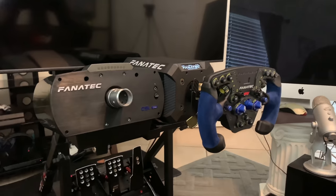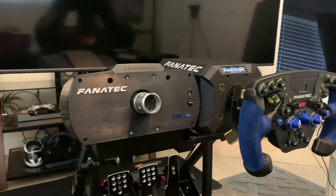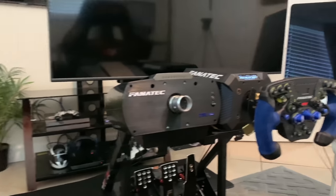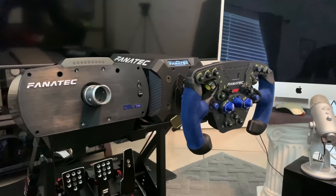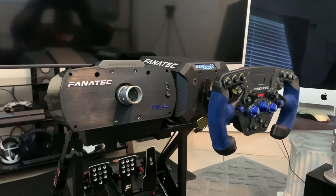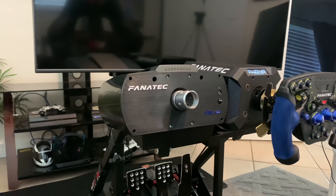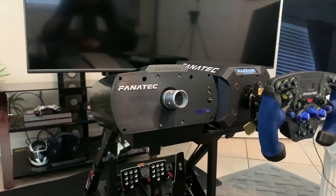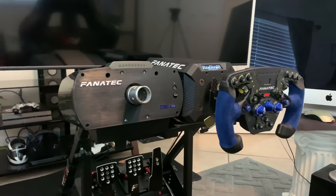So some of you know I did end up getting the Fantech Podium. There's the Fantech CSL Elite and there's my TGT right there. I wanted to give you my opinion on driving with this wheel for the past week and a half. I've only owned belt driven wheels — aside from the G29, I've had a G27, G29, T300, TGT, CSL Elite, and now this.